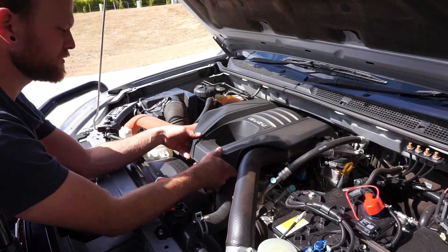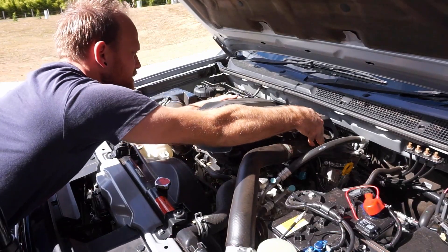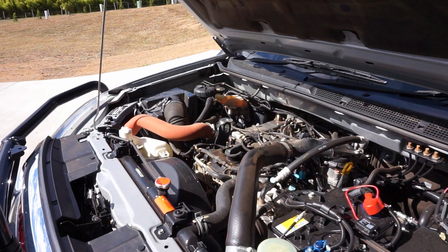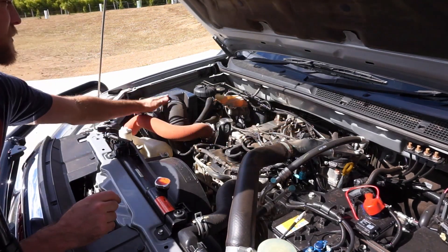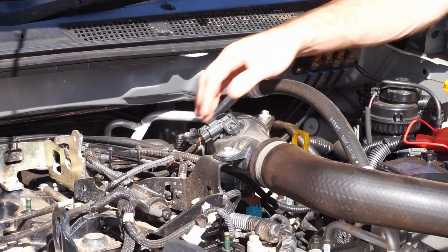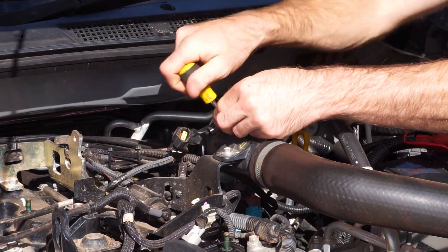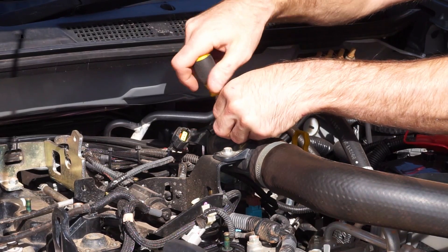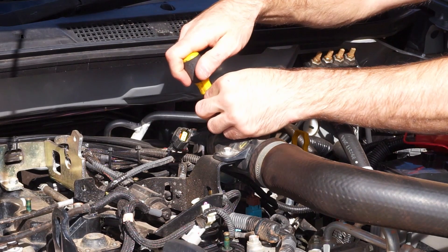We'll rip the engine cover off - it's just some rubber grommets, so just lift it up each side and take it off. Now we can see the MAP sensor and easily access the airflow meter. Pop the plug off the MAP sensor and then there are two Phillips head screws to remove. There's a little rubber O-ring on that sensor and it will pop straight up.